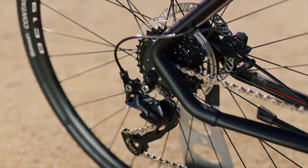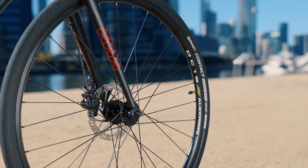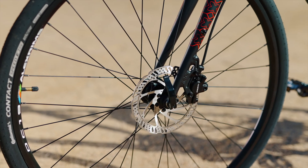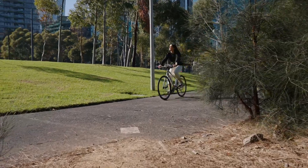A fast bike needs good brakes, so the Urban X2 is fitted with Tektro hydraulic discs. Hydraulics offer more power with less lever force required than other systems, which gives better modulation and control, even when conditions are wet.